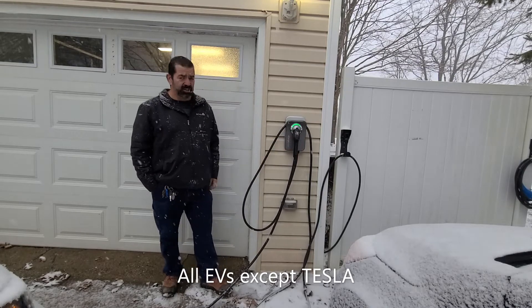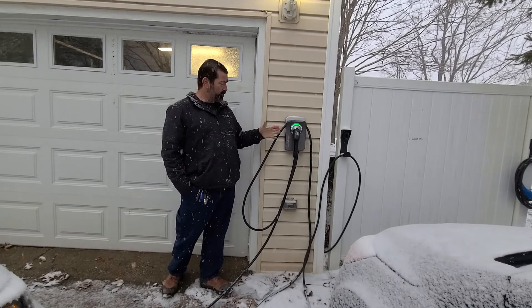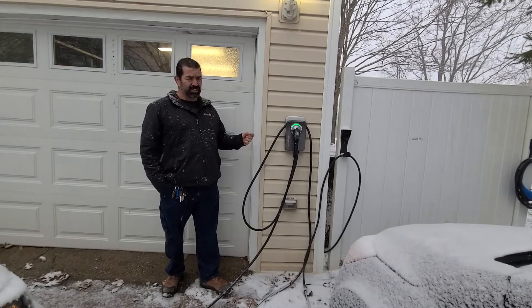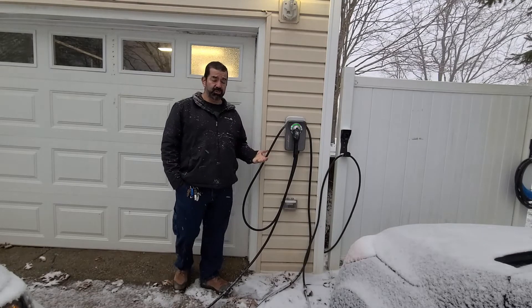I've had this unit for about a year now, and the nice thing about it is it's programmable — it hooks to your Wi-Fi. You can monitor your car, how it's charging, where your state of charge is at. It doesn't tell you the state of charge, but it tells you how many kilowatts you've put into your vehicle.